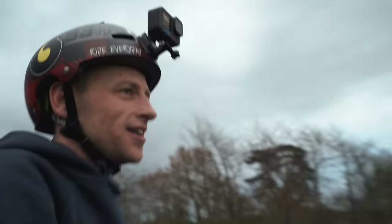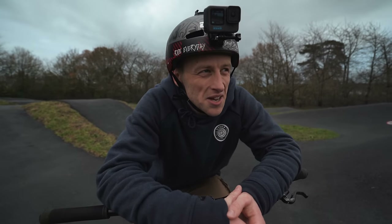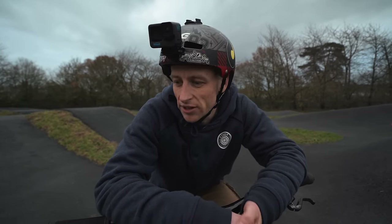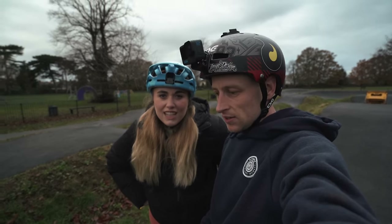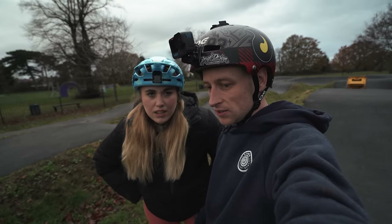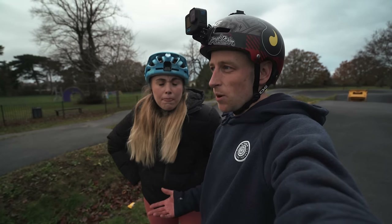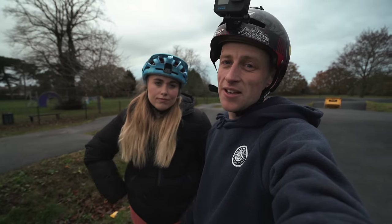That was awesome! I've honestly had the best session here today. Winter's tough — I do the same every year, I get super down in the dumps because the weather's bad, days are short, bike parks are shutting because of snow and ice. But honestly, never overlook what's on your doorstep because something like this is absolutely incredible. Sometimes it's just the small easy things that actually make the most difference to your riding. The moral of the story today is: get out on your bike, what you've got on your doorstep is probably better than you think and you can always make a sick session. Hope you guys enjoyed it — give us a thumbs up, leave your comments down below, and we'll see you in the next video!